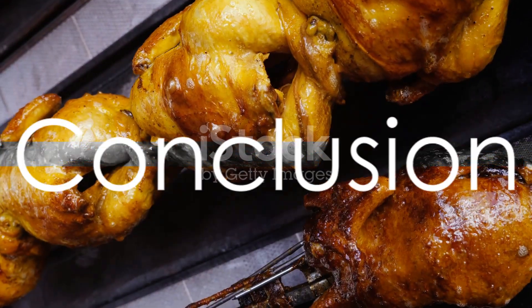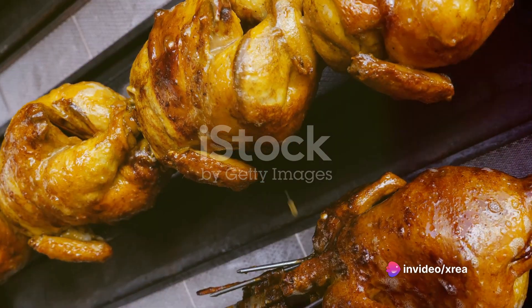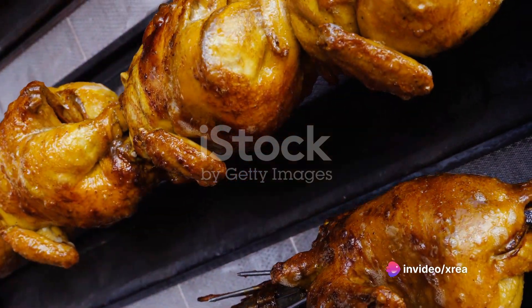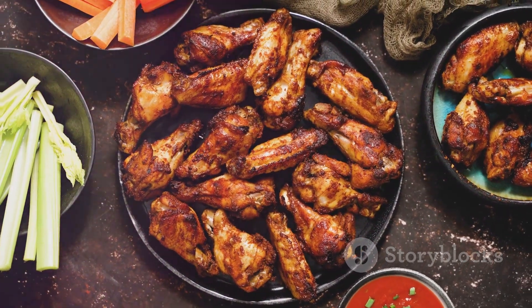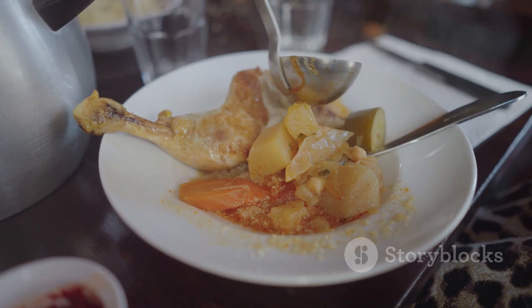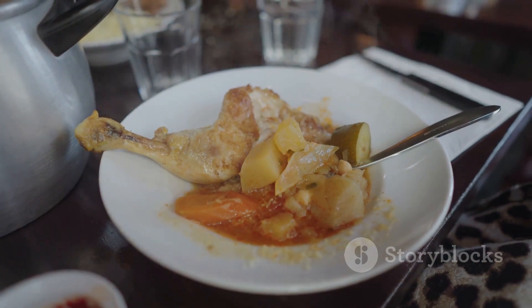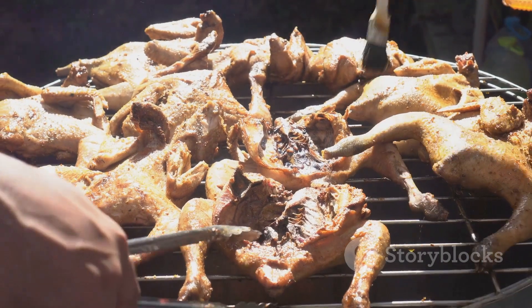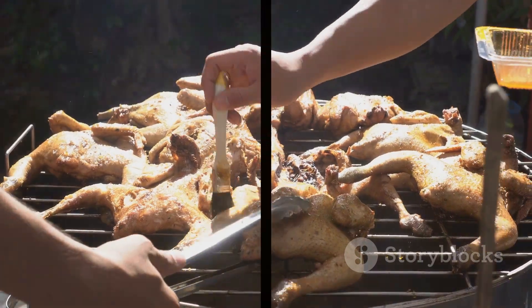In summary, Moroccan grilled chicken with yogurt sauce is a dish that combines the lean protein of chicken and the essential nutrients in yogurt. This combination is not just a treat for your taste buds but also a boon for your skin health. It's a meal that's as nutritious as it is gourmet, a meal that's worth savoring — so why wait? Give your usual chicken recipe a Moroccan twist and enjoy a feast that's both healthy and delicious.